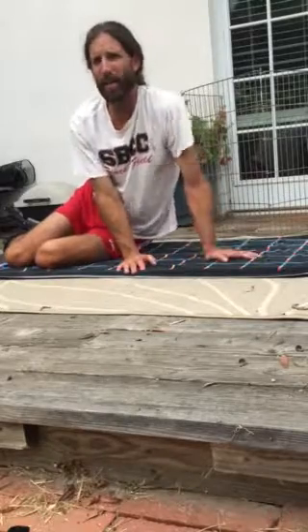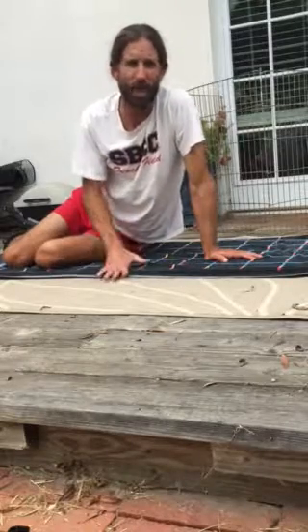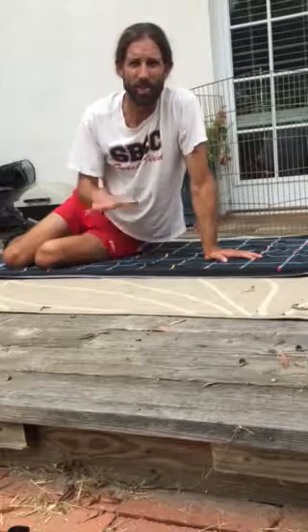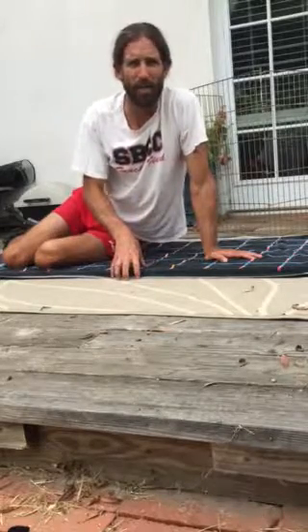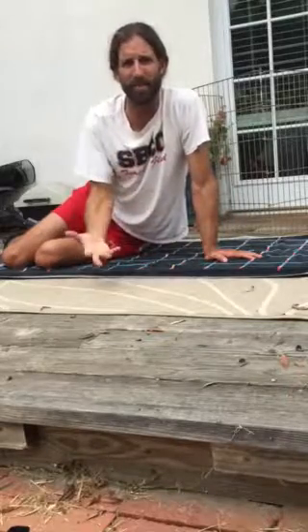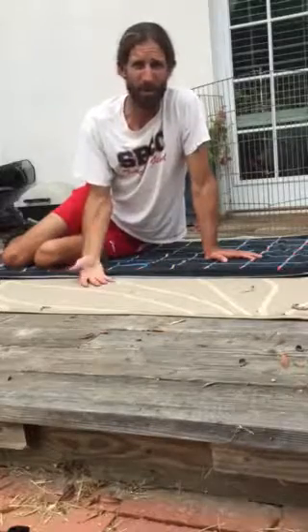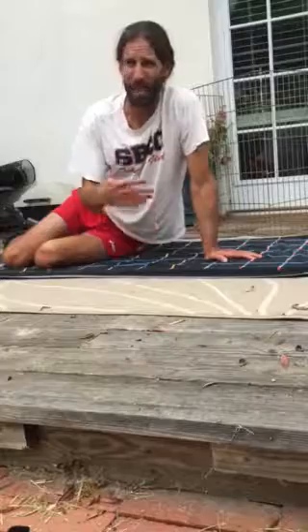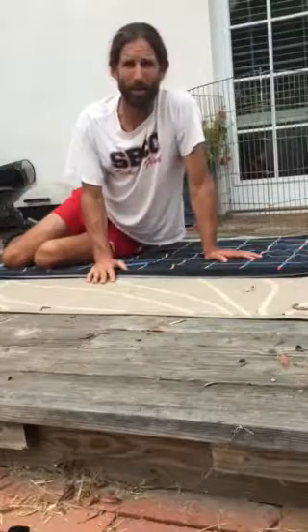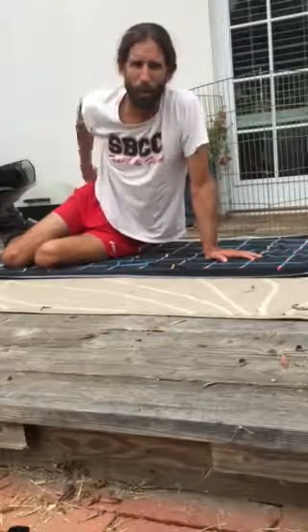When these muscles get really strong, they also allow for greater force production down into the ground, which helps with speed. If each stride through greater force production increases just a centimeter, imagine how that adds up in a 5,000-meter race — taking a thousand steps times a centimeter is about 100 meters. So you're now effectively 100 meters faster. These are important exercises.